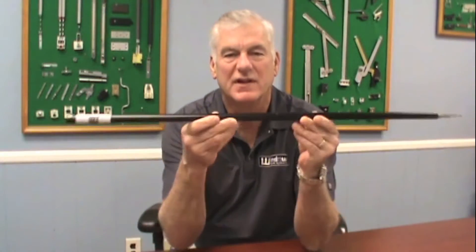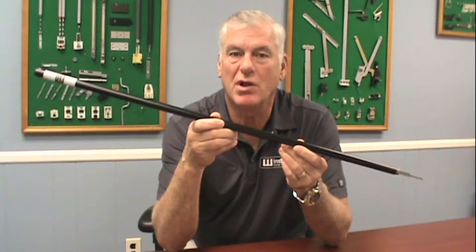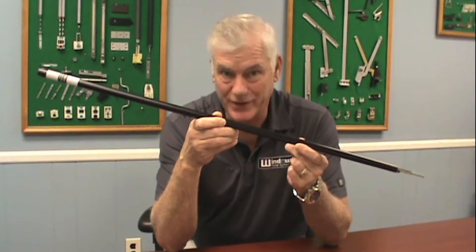Hi, this is Craig Fox from Window Repair Systems. Let's talk Turbo 2 balance. This balance is a class 5, which is 70% efficient, which means you only have to apply 30% effort to raise the window.